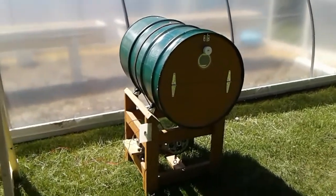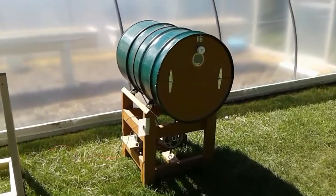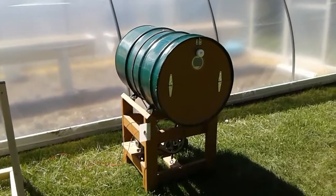Hey folks, Mark Schultz here again with Backwood Basics. A while back we introduced the book — a set of plans that detailed how to build this composter.